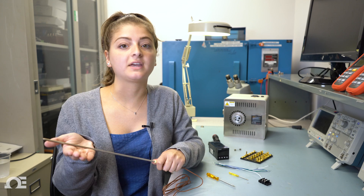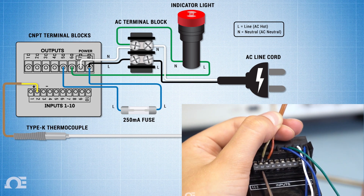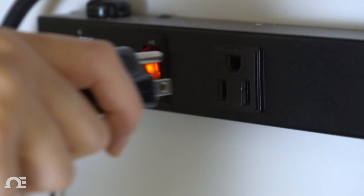Now we'll connect the K-type thermocouple to the CMPT. The yellow positive wire goes to terminal 2 and the red negative to terminal 3. Now install the fuse and plug in the AC power cord.